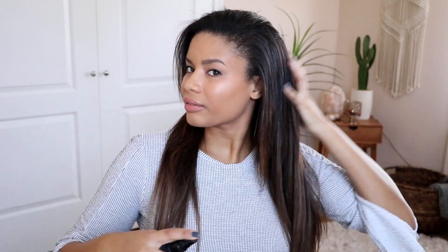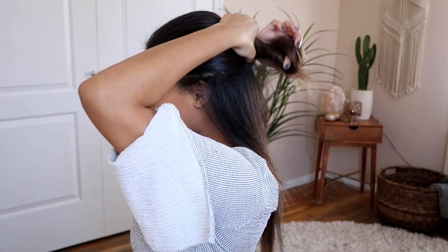I'm starting off with freshly washed and blow-dried hair. I'm taking the Aveda Texture Tonic and spraying that from the middle of my hair to the ends. You can apply this product on both damp and dry hair to create a tousled texture. Next, I'm taking a large barreled curling wand and curling large sections of my hair to create natural waves.